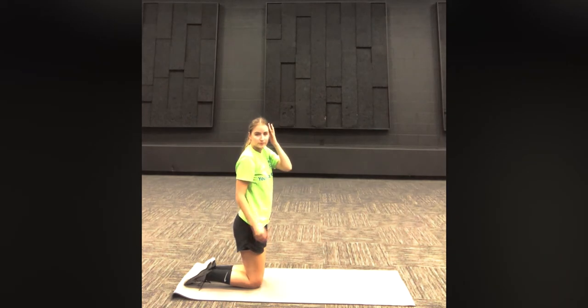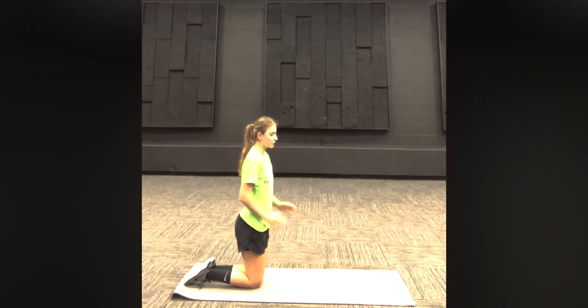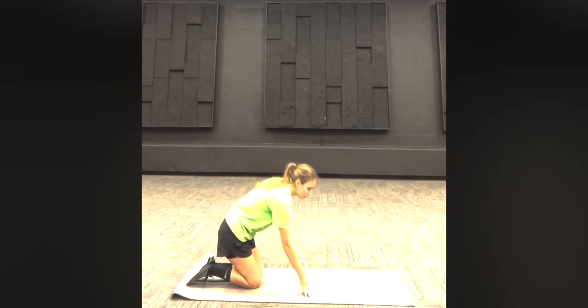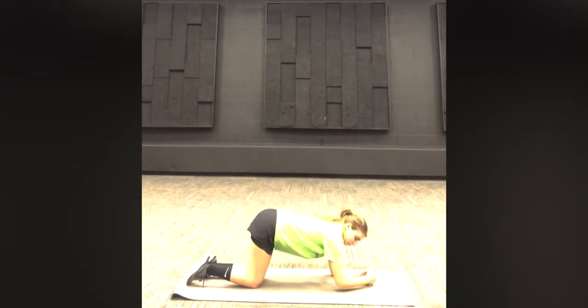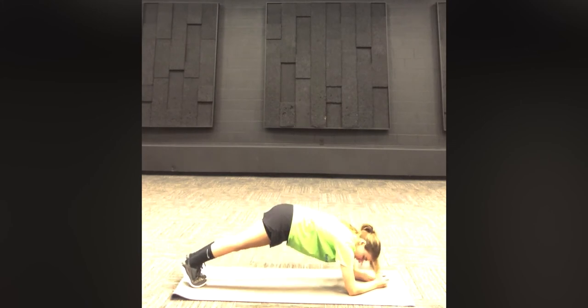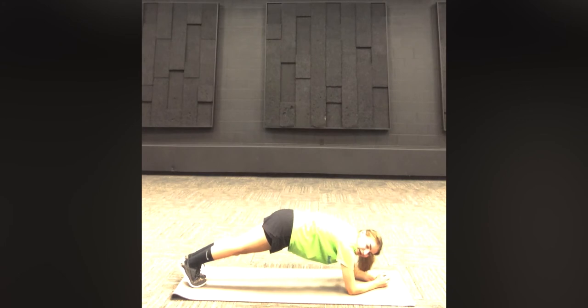All right, good job everyone. The next one we are going to do is a plank pose. We're going to put our forearms on the ground and we're going to lift up our knees and we're going to be standing on our toes. We're going to hold this for 30 seconds.